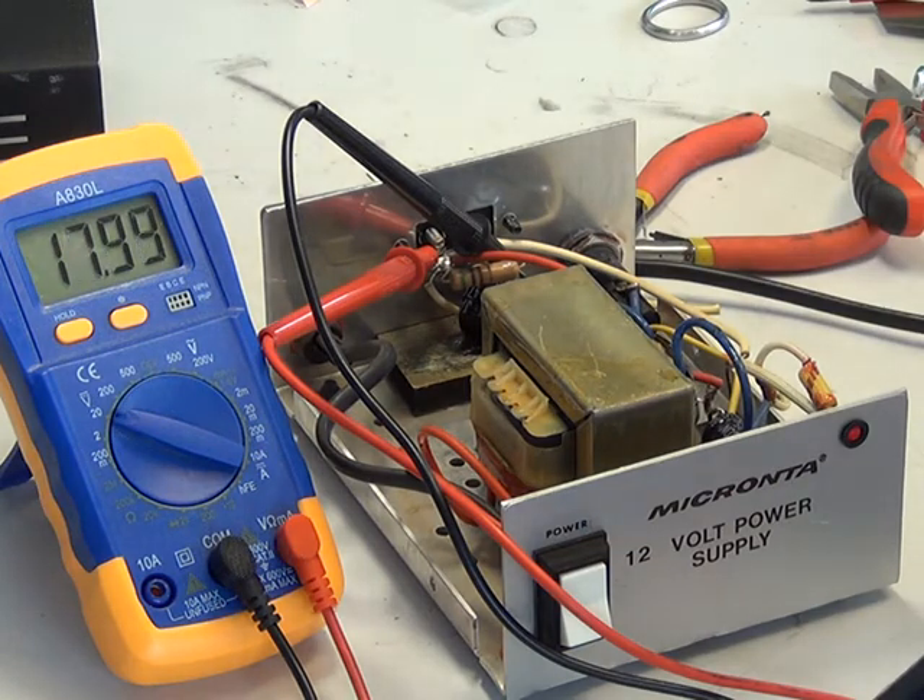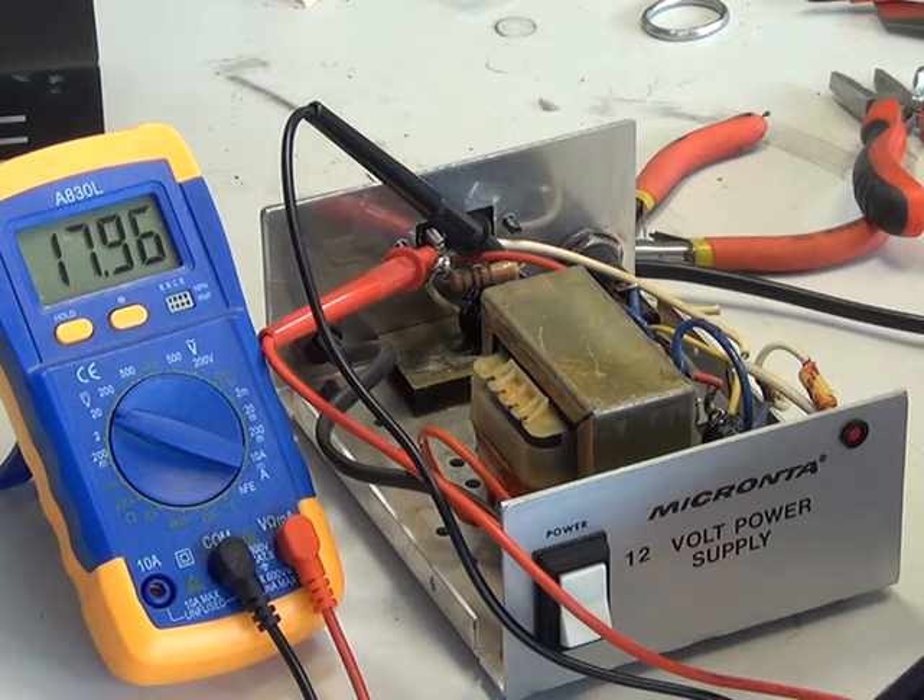It's a 2-amp power supply. Unregulated. And ideal for using on the workbench when you're doing electromechanical things, but not with electronics. So don't be hoodwinked into buying one when it's sold because it looks the right shape and size of a CB power supply.